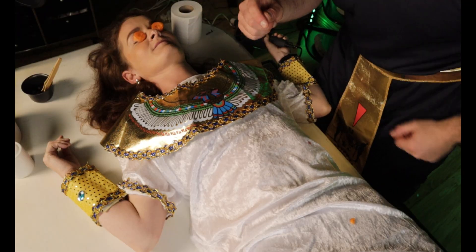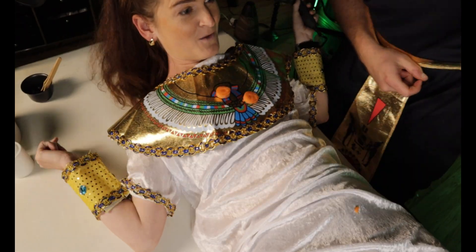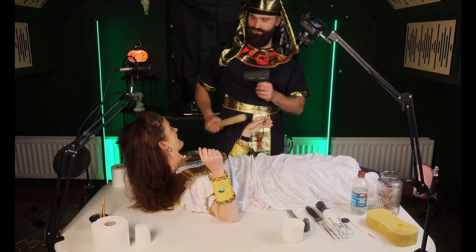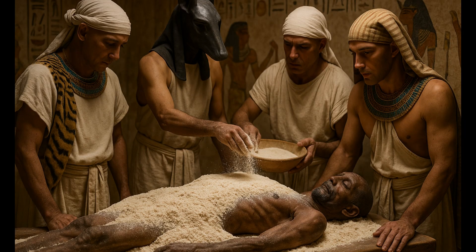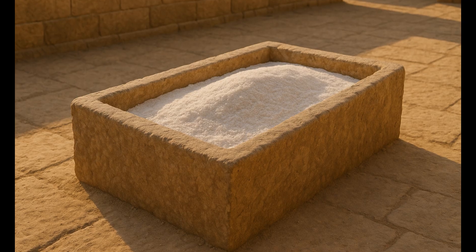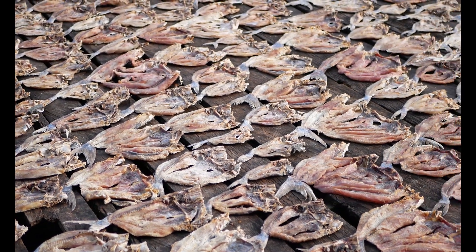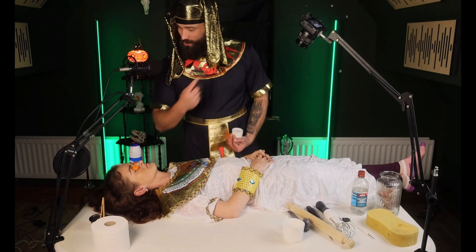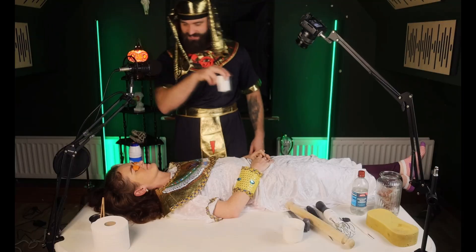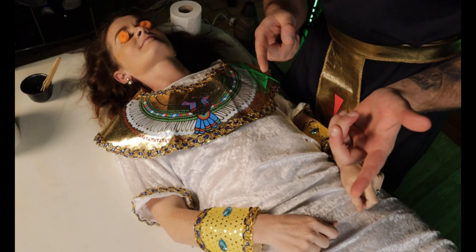Now that we've removed all the organs and put them into the canopic jars, the next step is one of the most important ones — drying the body. For the drying process, the body was covered in natron. This was a natural salt and it was left for about 40 days. The salt absorbed all of the water and moisture away from the body, leaving it dry and shriveled — kind of like a grape turning into a raisin, but with a whole human body. Now you really smell like a bag of salt and vinegar chips.